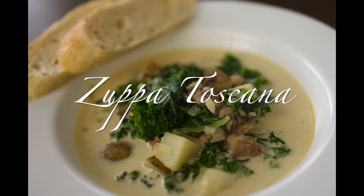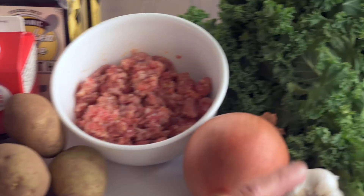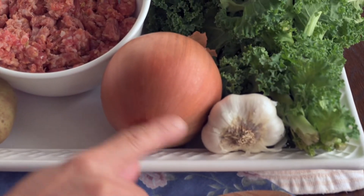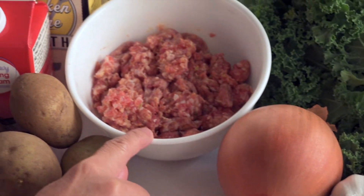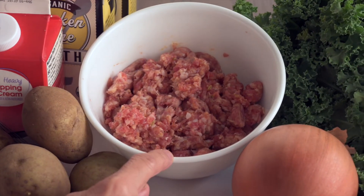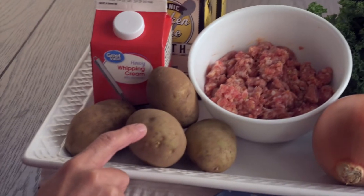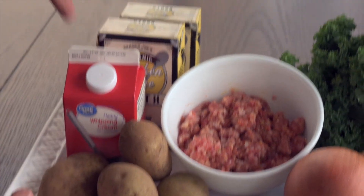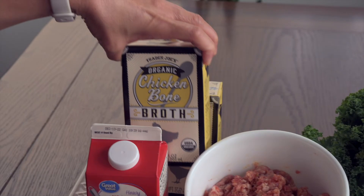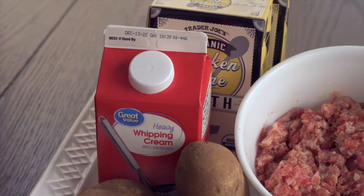Welcome to our kitchen! Here are the ingredients we'll need: garlic and onion to sauté, Italian sausage — this comes in mild or hot, whatever you prefer — kale, potatoes (these are russet potatoes that we'll dice later), chicken broth, whipping cream, and salt and pepper to taste.